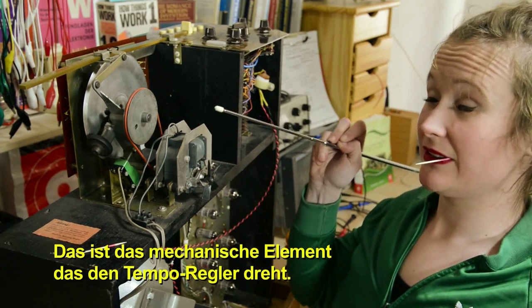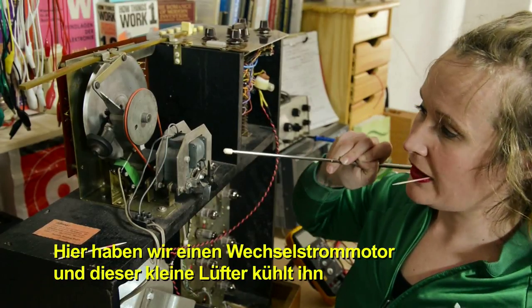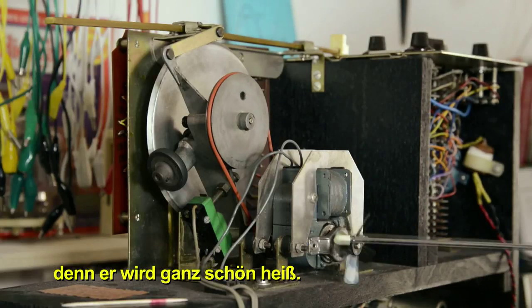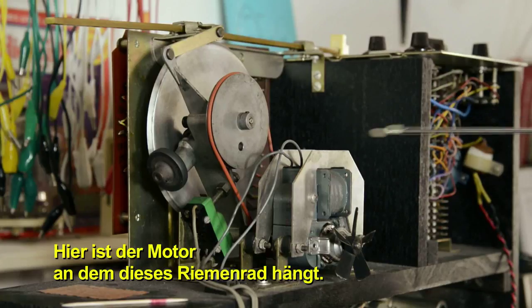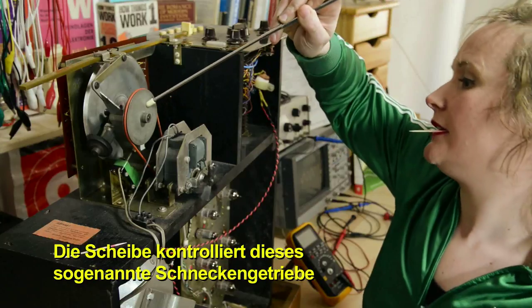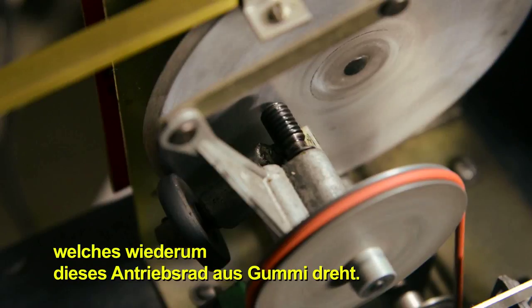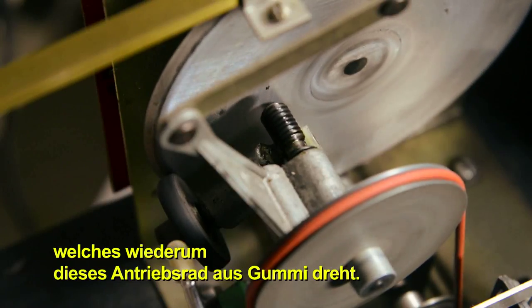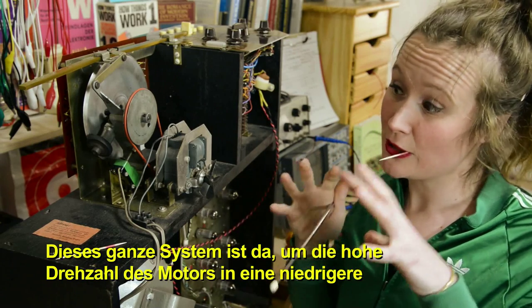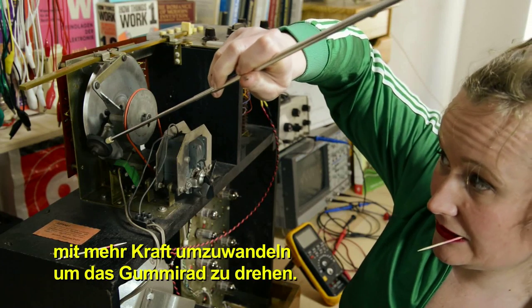This is the mechanical element that makes the tempo wheel turn. Here we have an alternating current motor, and this little fan here is there to cool down the process because it gets pretty hot. Over here we have the motor which is attached to this pulley. The pulley is controlling what we call a worm gear that's turning this rubber drive wheel. The reason we have this system is because the motor is moving so fast that we have to slow it down, and we also have to get more force out of it in order to let this little rubber wheel turn.